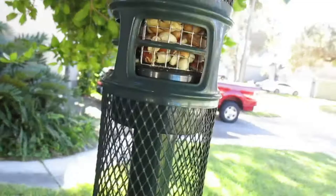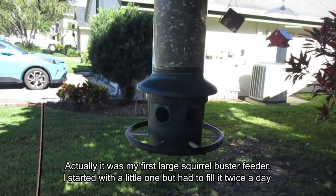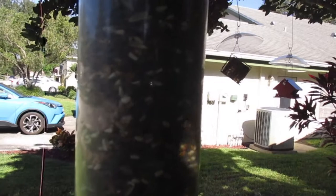This was my first Squirrel Buster — it's just the big, giant tube. You can see it's had a lot of use; they peck at it. In this one I feed black oil sunflower seeds, and also safflower — I have a hard time saying that — with a little bit of millet in there too. Those safflower seeds are the white ones.